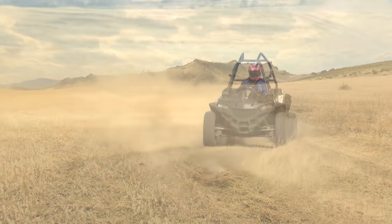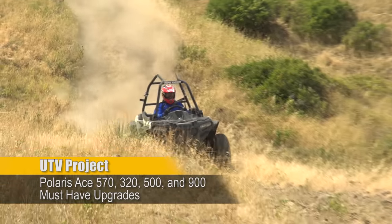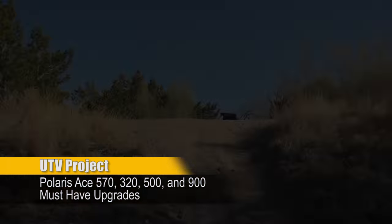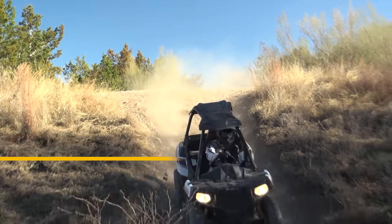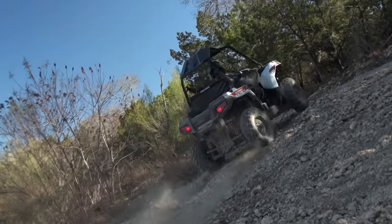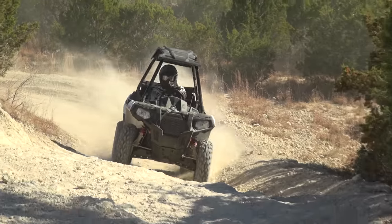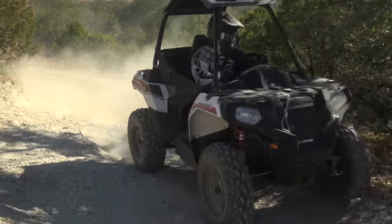While the all-new 60-inch wide 2017 Polaris ACE 900 XC has taken over as the single seat king of wider trails, the original 48-inch wide chassis used on the ACE 325, 570, 900, and 2017 ACE 500 make them rulers of tight woods and narrower ATV trails.